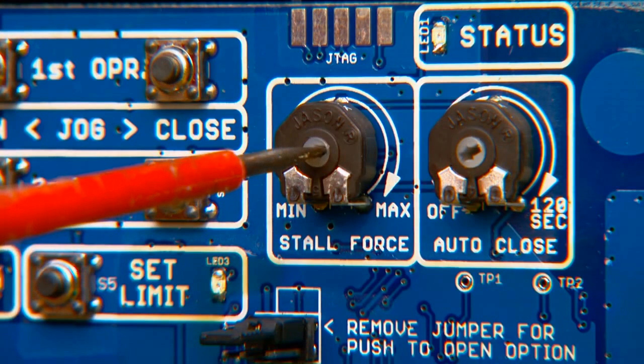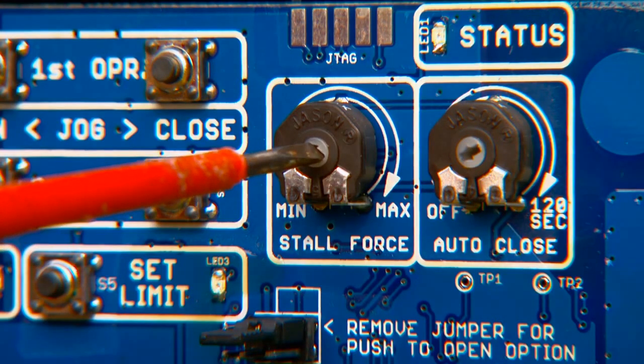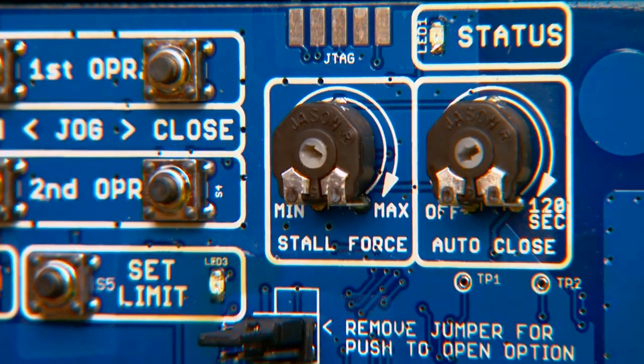Use a small flat blade screwdriver to adjust the stall force sensitivity just to the point where the gates operate smoothly without obstructing from their own weight or wind conditions. For safety reasons, use the lowest setting possible to operate the gates.